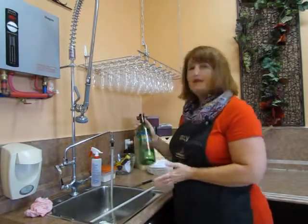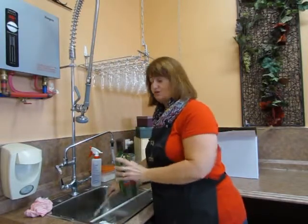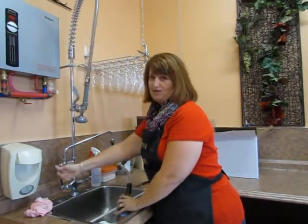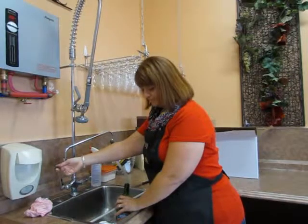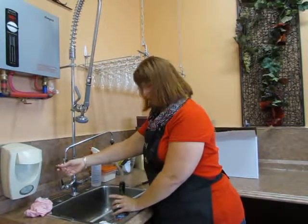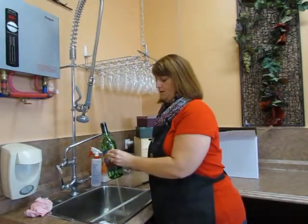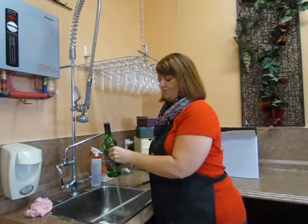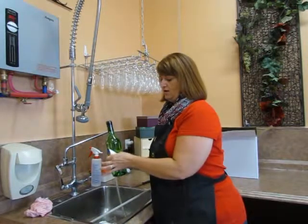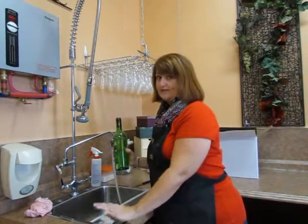Now we're going to deal with the paper label. The only difference with this is we're going to put the hot water in first. Hot water inside your bottle — don't get the label wet. By putting the hot water inside the bottle, we're warming up the bottle and warming up the adhesive. Same procedure — just pick up a corner and pull it off. Really is as simple as that.